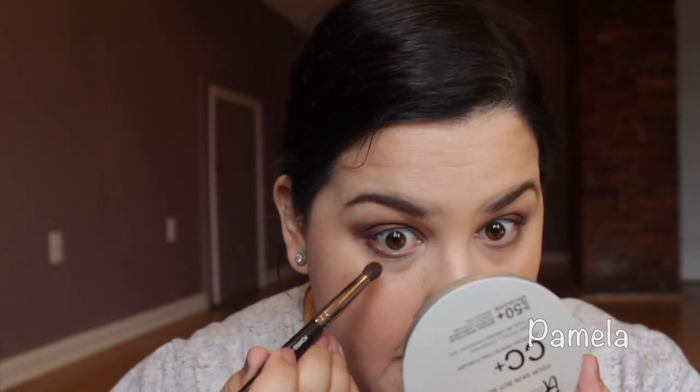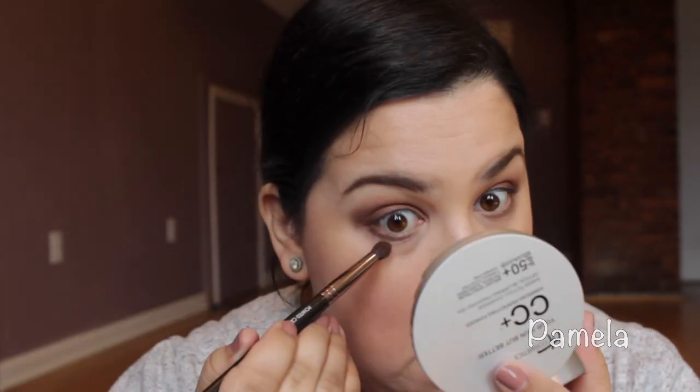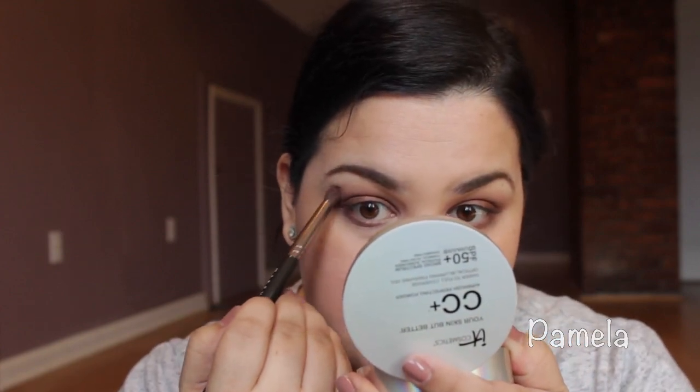After this, I'm just going to drag the leftover shadow onto the lower lash line here. Isn't that just stunning? I think it looks so pretty — this one shade by itself just always looks so nice.